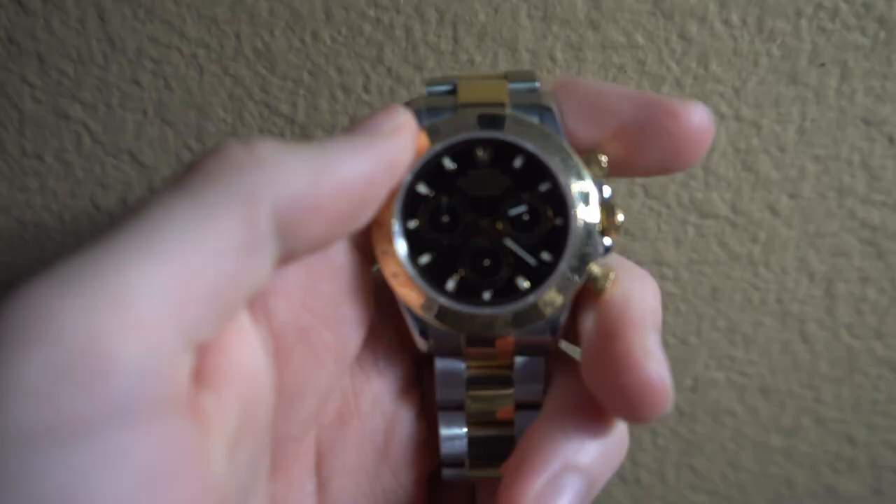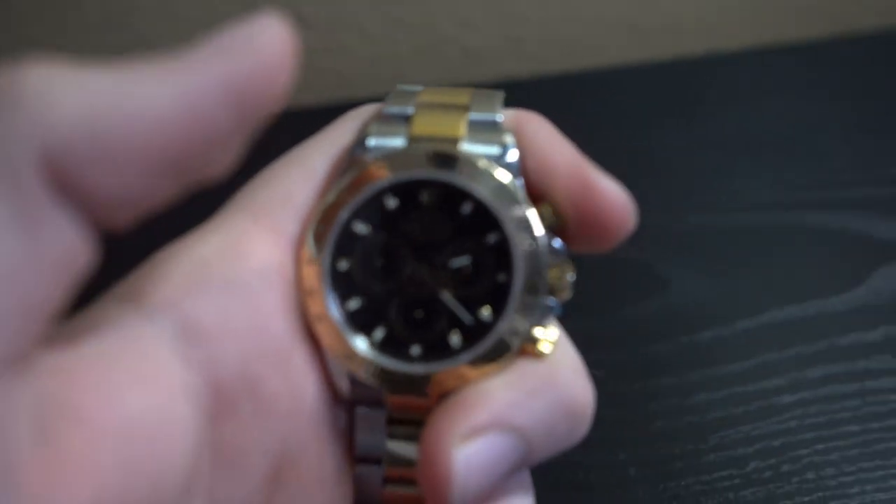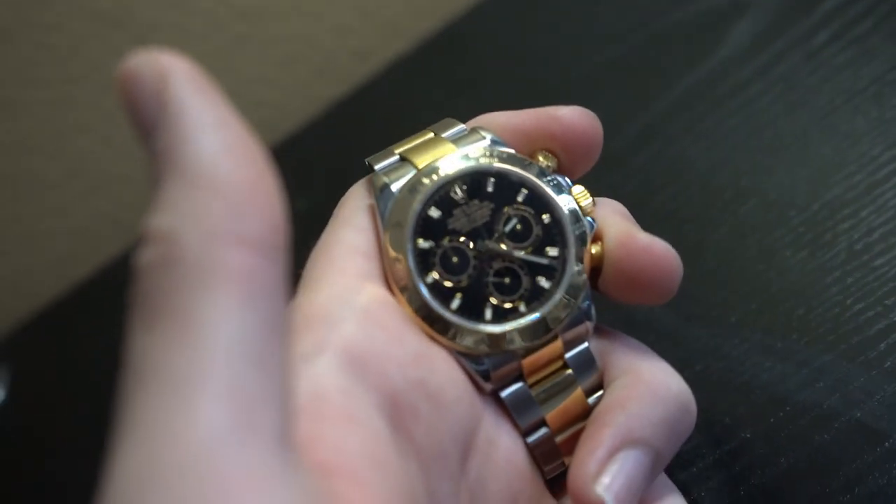And around that sapphire crystal face, we're going to have an 18 karat gold bezel right there. It is going to have a chronograph — meaning that once you press this top pusher, the seconds will start moving. And once you press it again, it'll pause. And if you press the bottom one right here, then it will reset to the top.